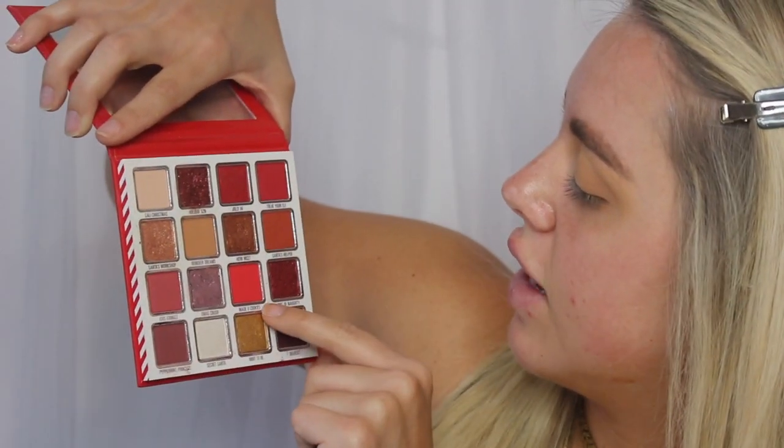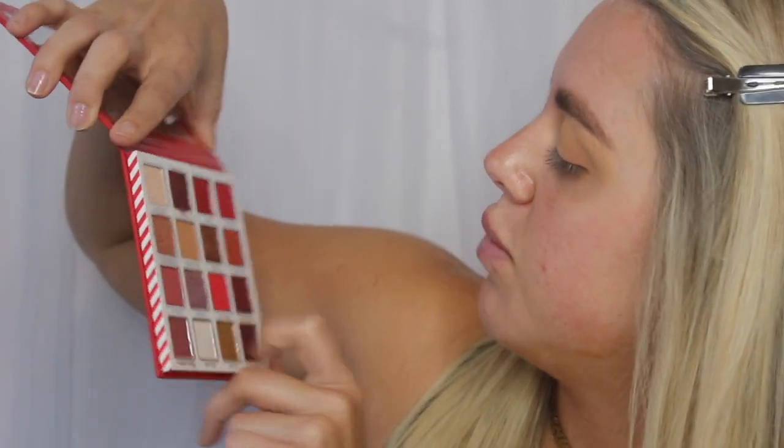Now to start going in with the red. I'm going to be taking a Morphe M535 — I have the same brush but this one is a little more dense, I think just because this one's older. So I'm going in with the colors Treat Your Elf, Made You Cookies, and maybe a little bit of Kris Kringle. I'm kind of just mixing all of those reds until I can find the perfect shade, and I'm just going to lightly start packing that on the outer corner of my eye, laying the shape down first and then blending things out more.